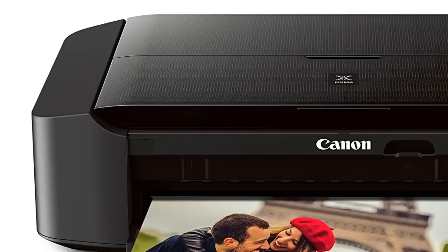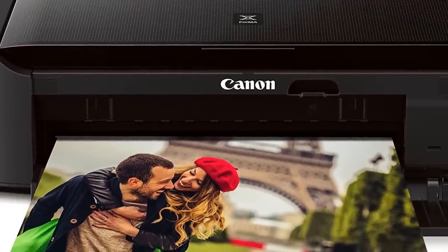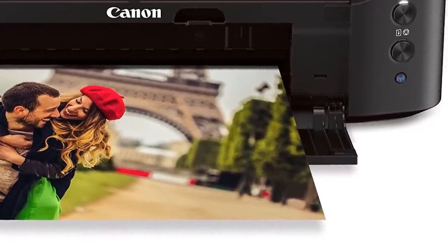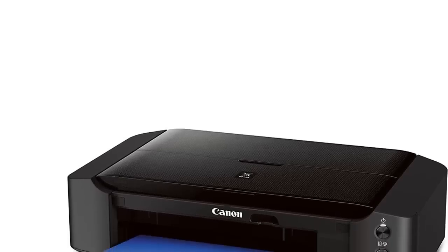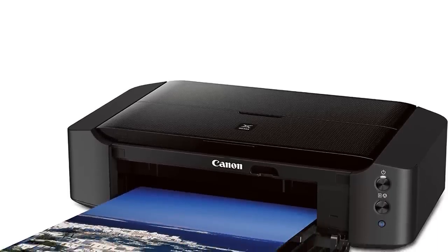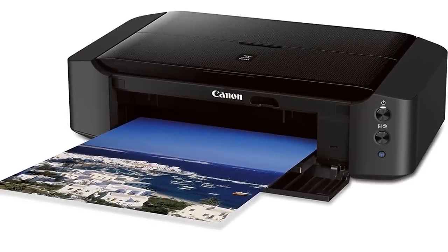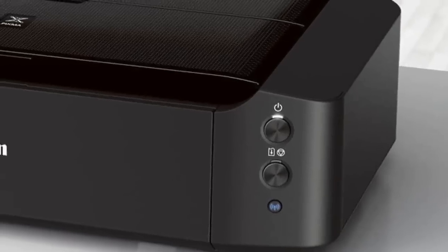There's no memory card slot, no touchscreen LCD, no flat-top glass, and no copy or scan functions with this model. You'll want to look elsewhere if you need those features. But if you want an extremely high quality photo printer that can accept large sized paper, few models can match the impressive Canon Pixma. Overall, photographers that want the immediate satisfaction and control offered by printing at home should consider the Pixma.